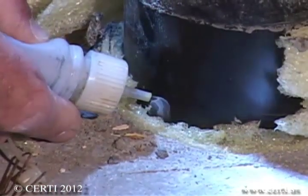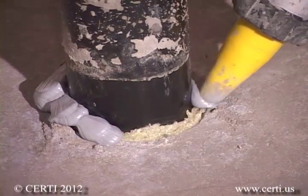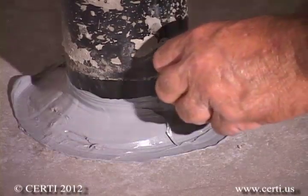Another major leak point can be plumbing penetrations. To seal these, cut back any expansive material and apply caulk completely around the base of the penetration, then tool the caulk into the joint.